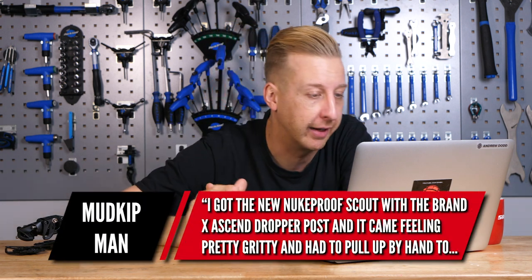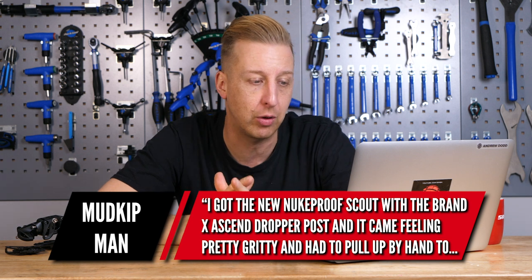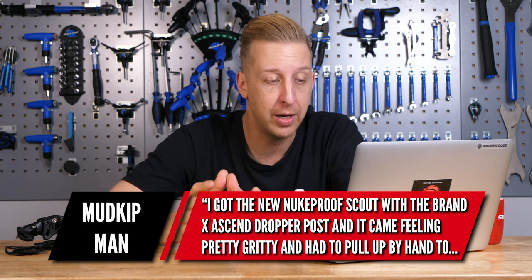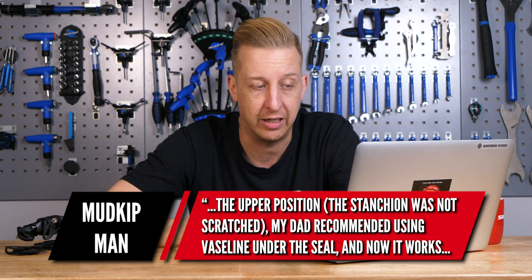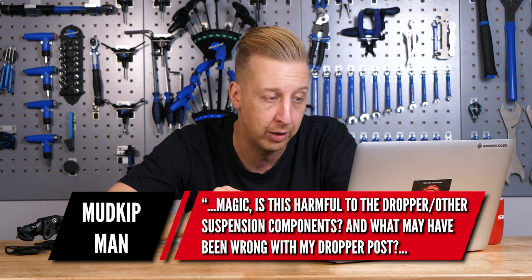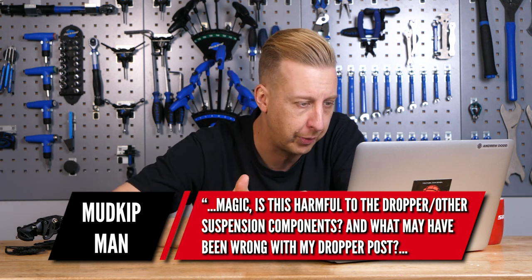Next up is from Mudkipman. He says: I've just got the new Nukeproof Scout with a Brand X Ascend dropper post, and it came feeling pretty gritty — it had to be pulled apart by hand to the upper position. The stanchion was not scratched, thankfully. My dad recommended using some Vaseline under the seal, and now it works magic. But is it harmful to the dropper or any other suspension components? And what might have been wrong with my dropper post in the first place?